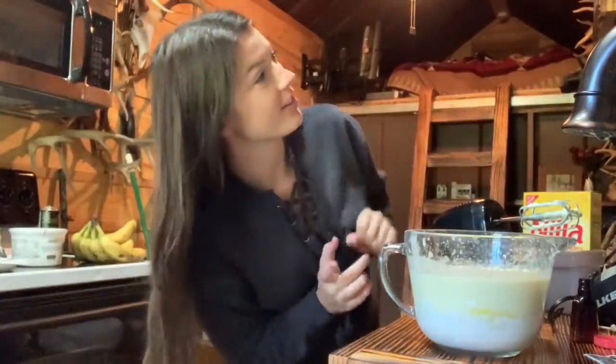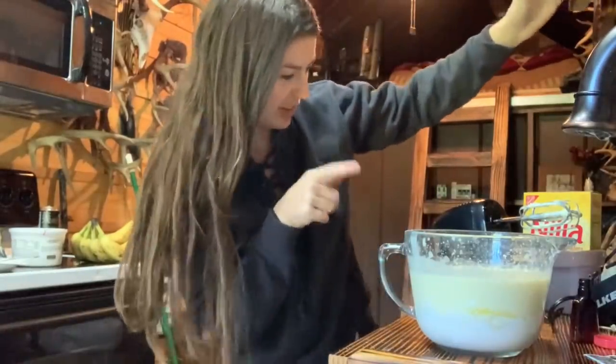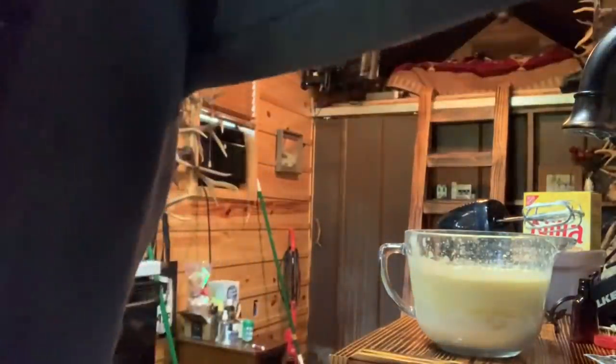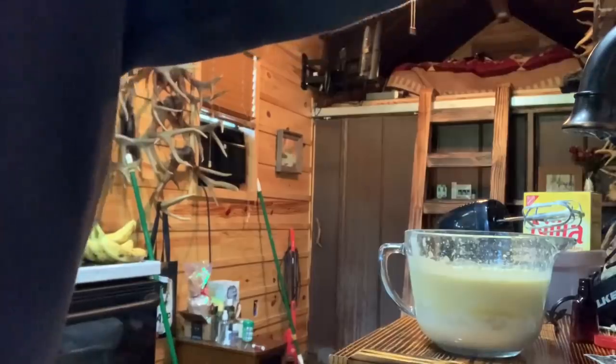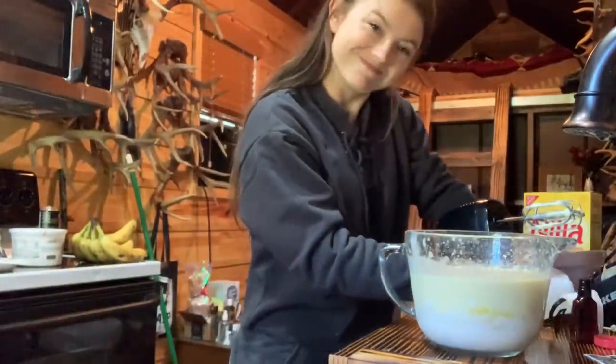If y'all were paying close enough attention, y'all saw where I had my phone propped up — it fell and almost fell into the mix. So I think I'll just record from here and y'all are just not gonna have to get as cool with camera angles. Sorry.